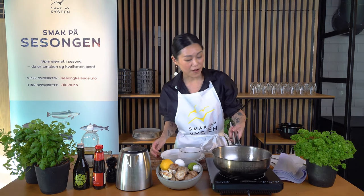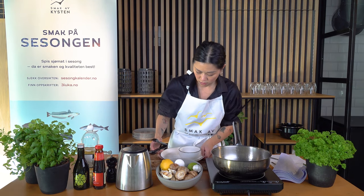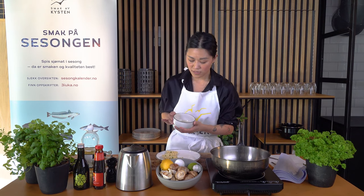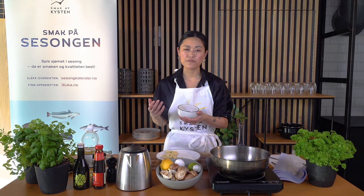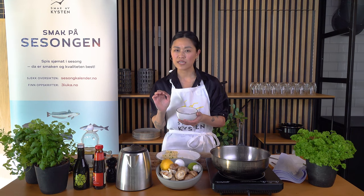Now they're finished cooking. To serve, pick them out. I've prepared a dipping sauce made with one tablespoon of light soy sauce and one tablespoon of apple vinegar, plus thinly sliced ginger. This gives a nice umami flavor plus acidity to balance the flavors, and a little spiciness kick from the ginger.